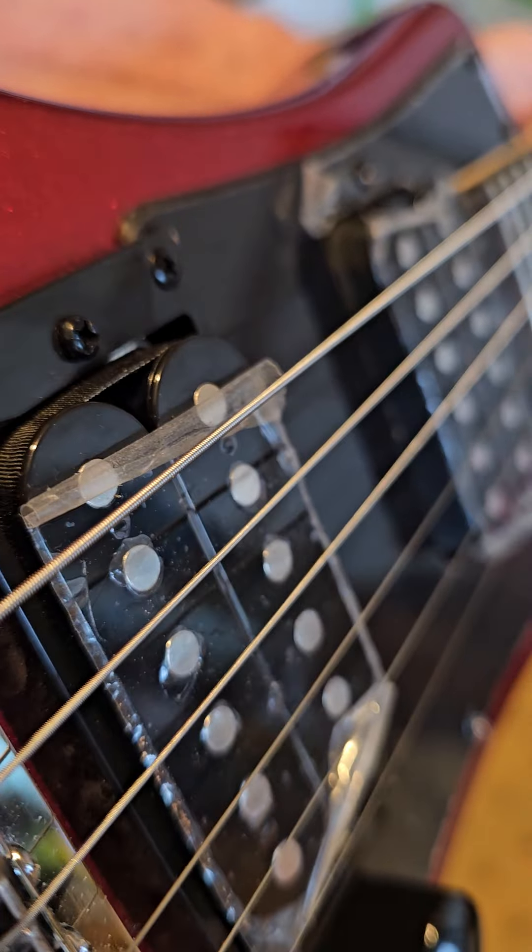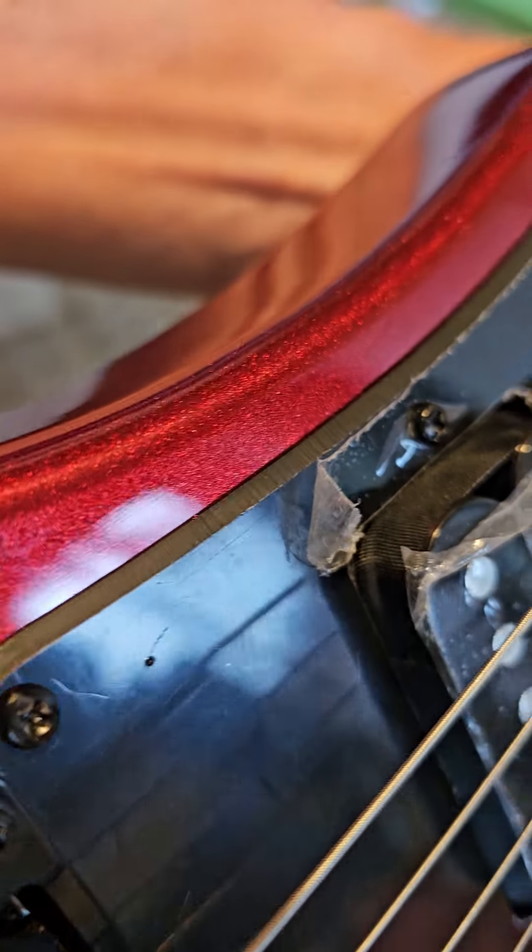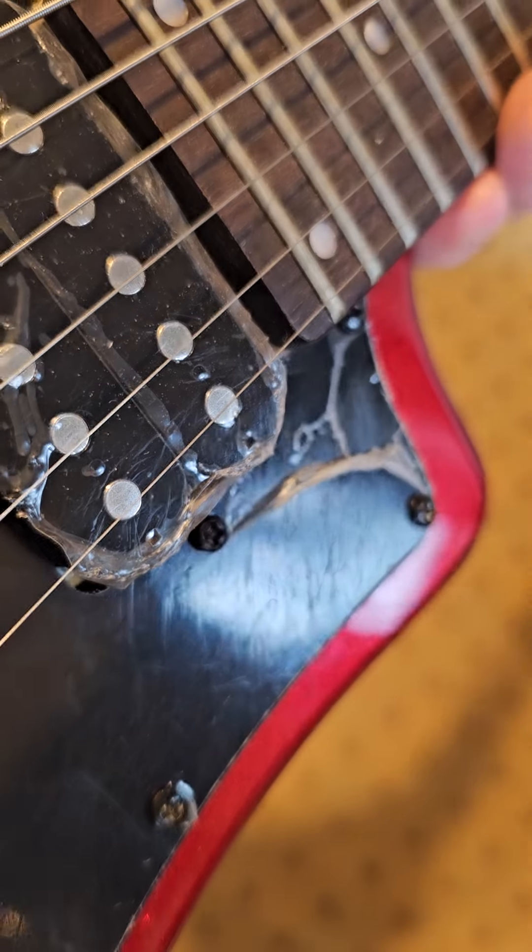Again, that pickup's got the cellophane on, but the rest of it — the pickguard — hasn't got it on. It's been taken off.